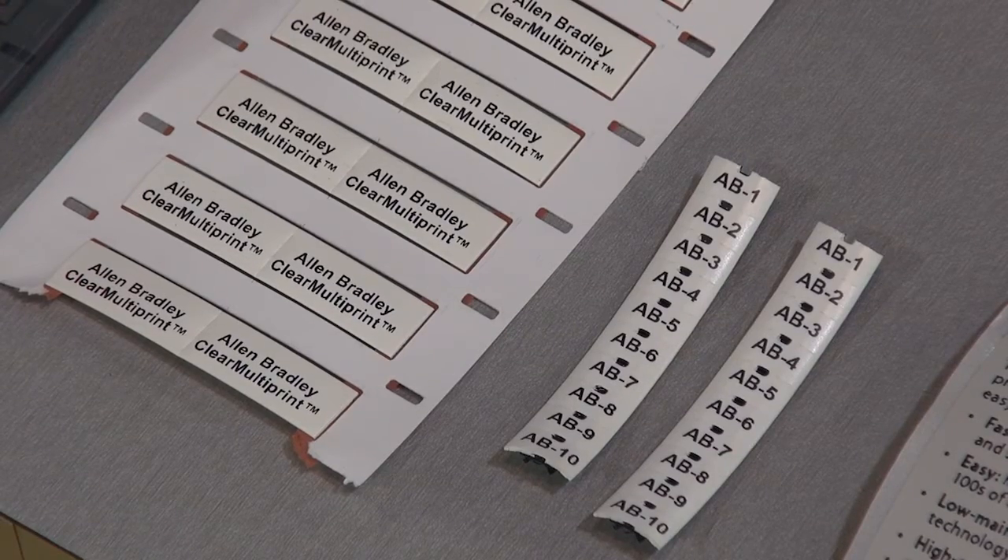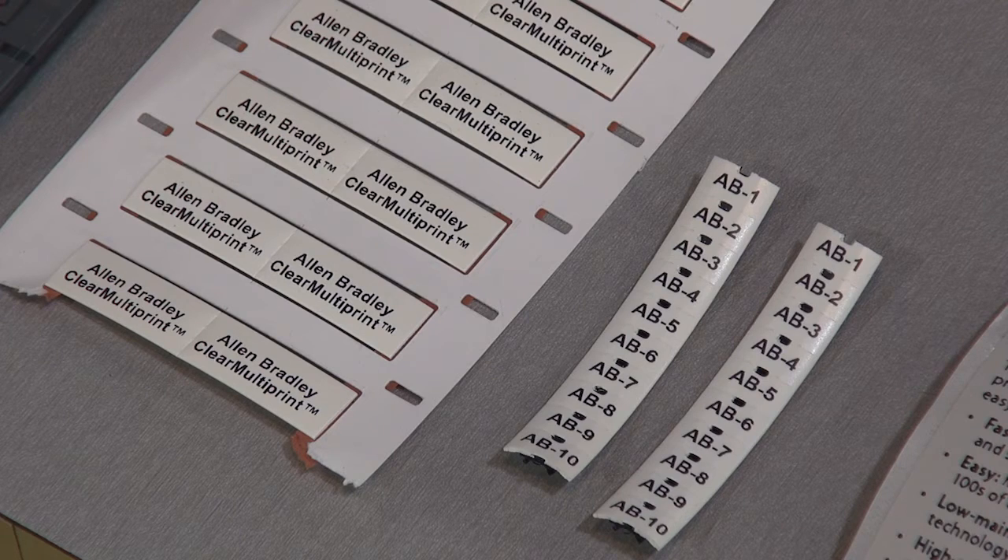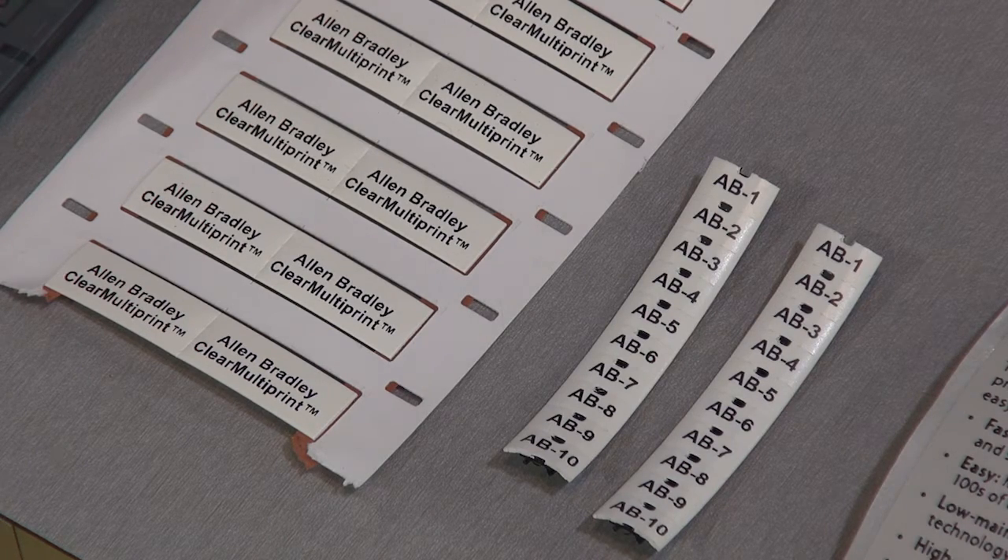As you can see from the sample here, we do have the ability to mark on a white surface of the tag, but it also has the hard plastic foot which attaches the product into the terminal blocks, again for all of your marking needs.